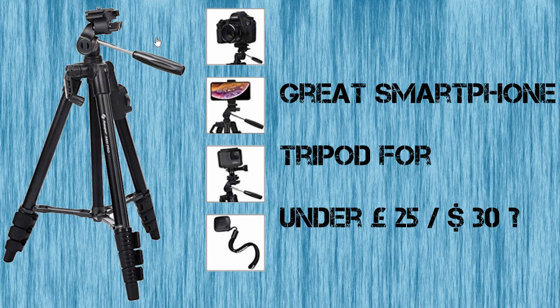Are you looking for a smartphone or camera tripod that won't break the bank? You're in the right place.